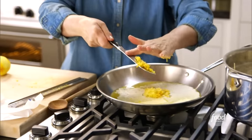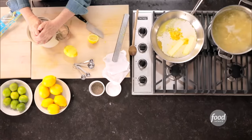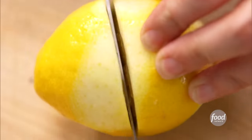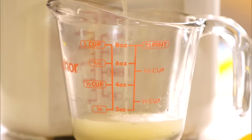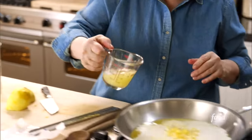Lemon zest right into the butter, and then the juice of both lemons. You definitely want to use fresh lemon juice — I'm not a big fan of anything but fresh lemon juice. Bottled juice always has that awful metallic flavor. Even if you juice lemons a day or two in advance and leave it in the fridge, it just doesn't taste the same. This goes right into the pan with the butter and the lemon zest.